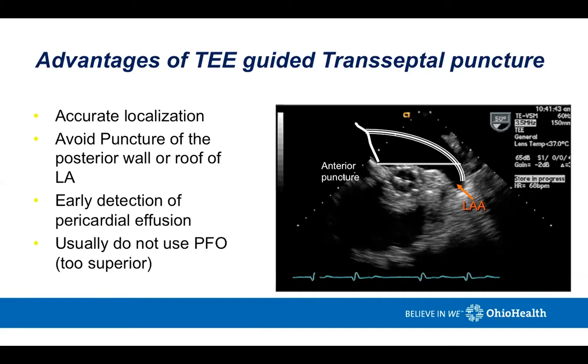I never use the PFO. The RF needle allows an accurate location and the cleanest puncture — there's no tearing and no movement that you often get with a Brockenbrough needle. TEE guidance is really helpful; I don't ever do this with fluoroscopy alone. The TEE echo guidance helps you determine if there are any problems during the case, such as a pericardial effusion. After transeptal puncture, we routinely look for a pericardial effusion even if the procedure has gone perfectly smoothly.